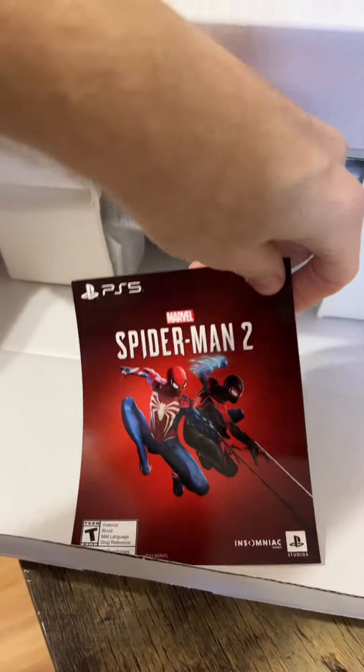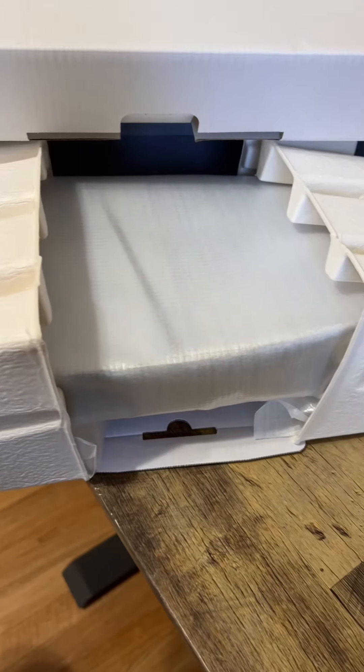Another flap to open up. Spider-Man 2 Game Redemption with a scratch-off area for the pin, instructions, and the PS5 Slim sits in here.